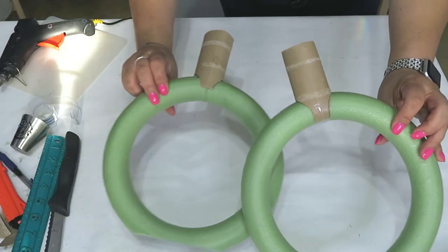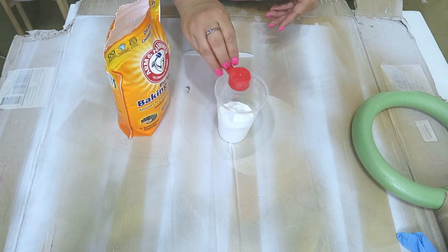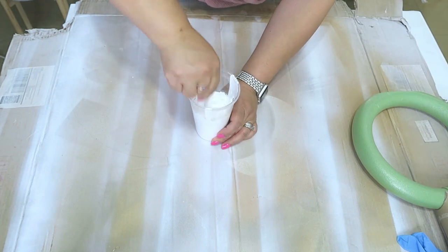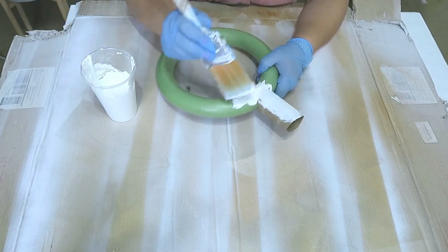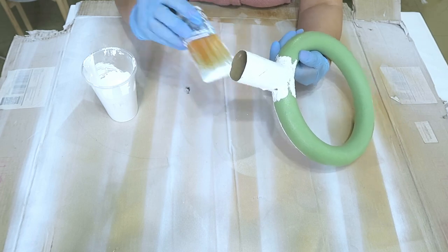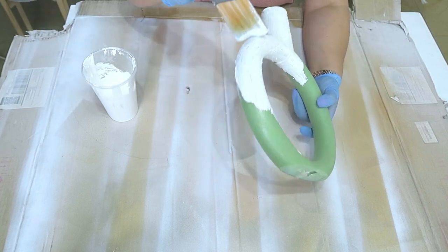Yo hice dos de ellos. Enseguida vamos a preparar la pintura. Aquí voy a usar pintura acrílica, un poquito de bicarbonato y también un poco de harina — de cualquier harina que tengan. Tienen que revolverlo muy bien. Yo les enseñé en uno de los videos pasados cómo pueden hacer diferentes terminaciones y texturas, así que les dejo ese video al final. A estos jarrones les puedes dar la textura que tú quieras. Es muy simple: solamente pintarlo todo alrededor, pero no le pongas pintura normal. Trata de hacerle alguna textura para que no se vean las uniones.